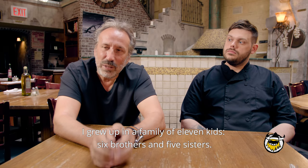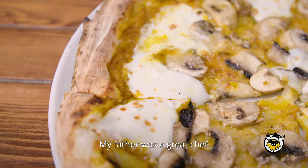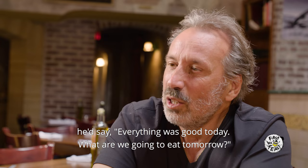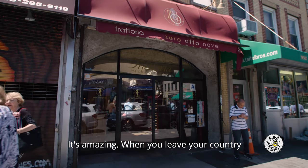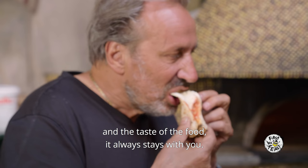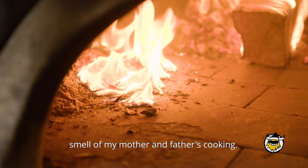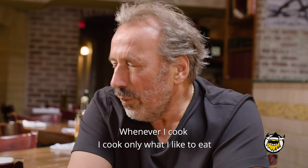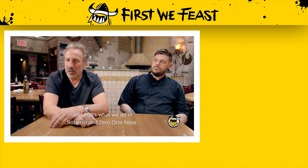I grew up in a family of 11 kids — six brothers, five sisters. My house back home was a restaurant every day. My father was a great chef. He cooked, and every day as soon as he finished eating, he'd say, 'Everything was good today — what are we going to eat tomorrow?' That's the way I grew up. When you leave your country young, you bring back the smell and the taste of food from home, and it always stays with you. When I'm in the kitchen cooking, it still reminds me of the same smells my mother and father used to cook. Just peasant food, simple. Whatever I cook, I cook only what I like to eat — and that's what we're doing here at Roberto and Zero Tonove.